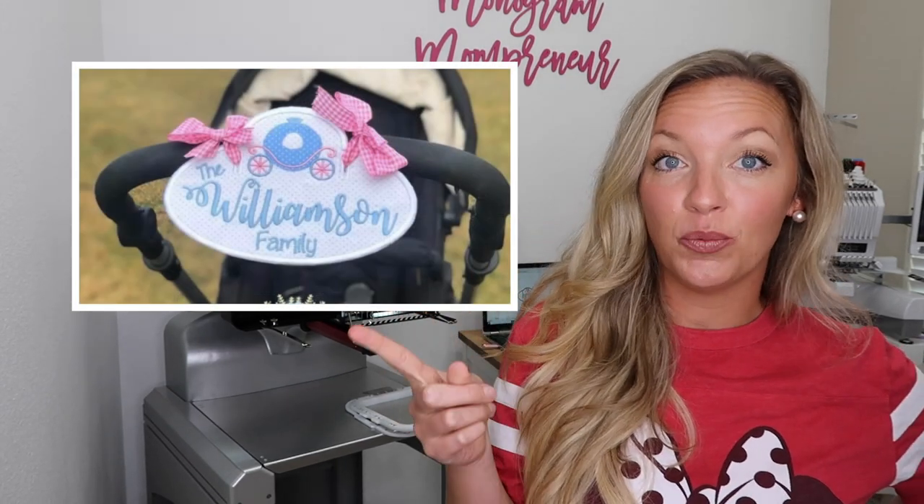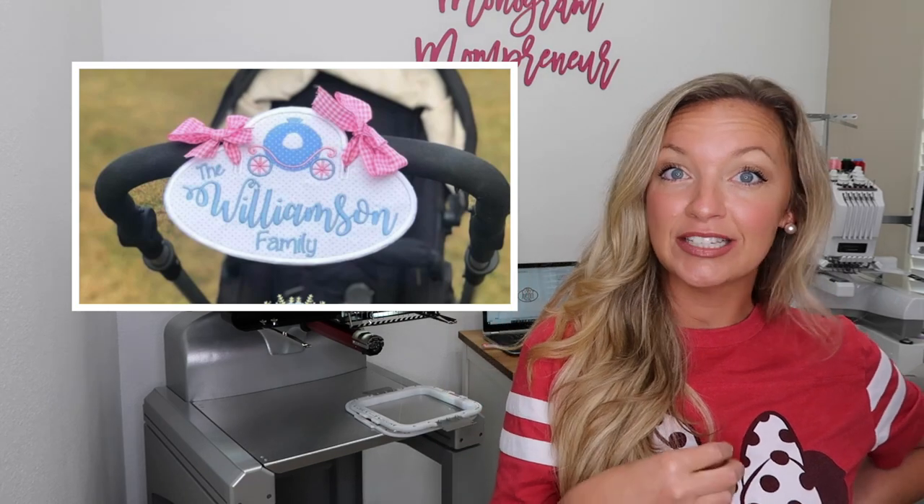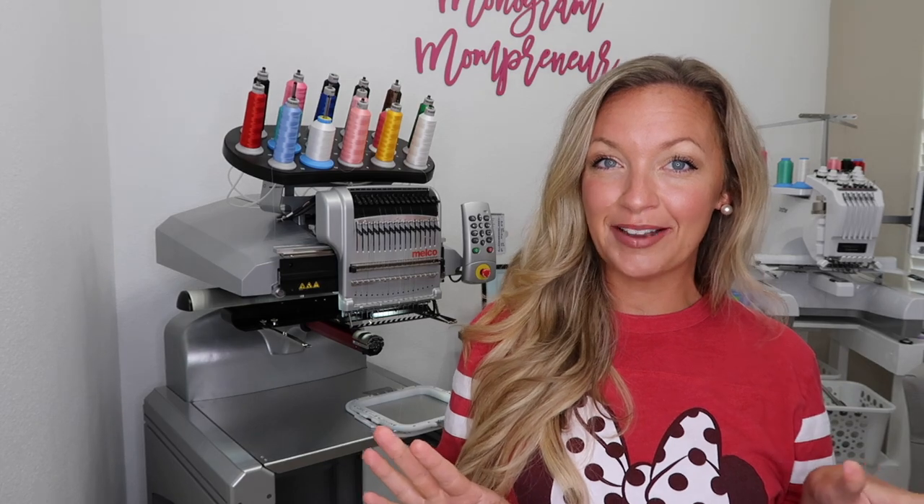The design I'm using today — I believe the name is So Sweetly Stitched on Etsy — she has some amazing in-the-hoop projects, so I'll link it. Here is the example of the one we're doing today. Hers had a princess carriage on it; I'm going to do a more boy-and-girl-friendly one with some Mickey balloons.